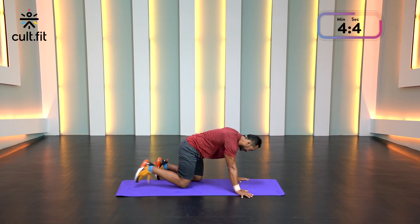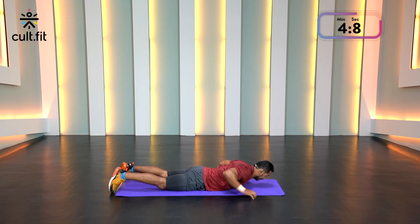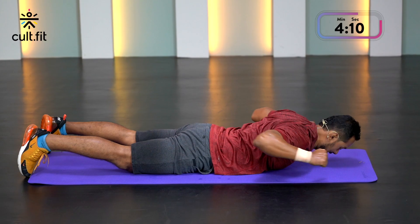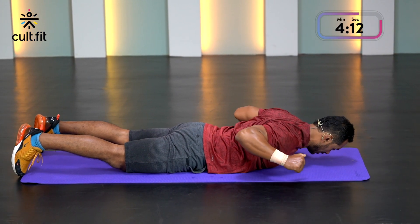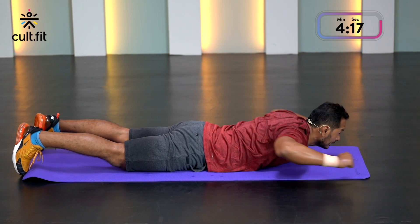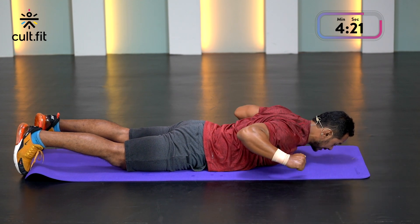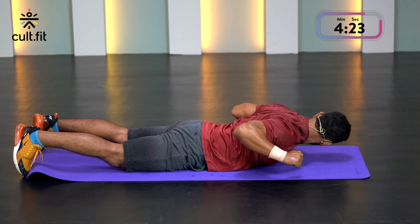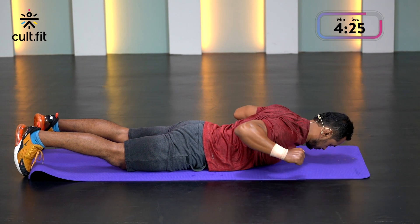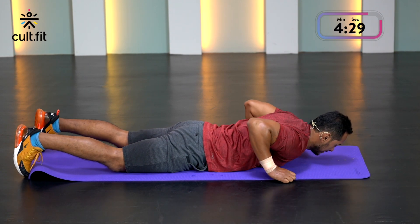Last one: pronated pulldowns. On your stomach, lift your chest up and pull. Let's go. Really squeeze your back. Breathe in, breathe out. Feeling that fatigue — rest for a few seconds, shake it out.